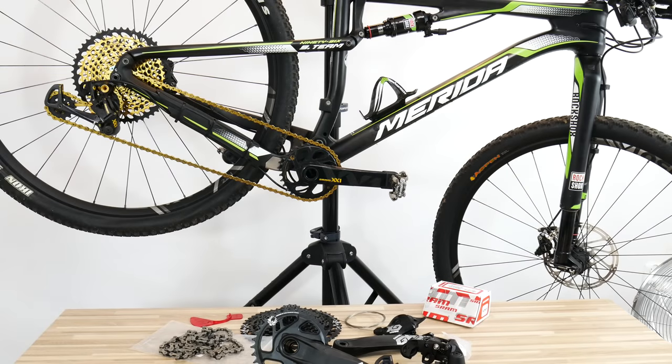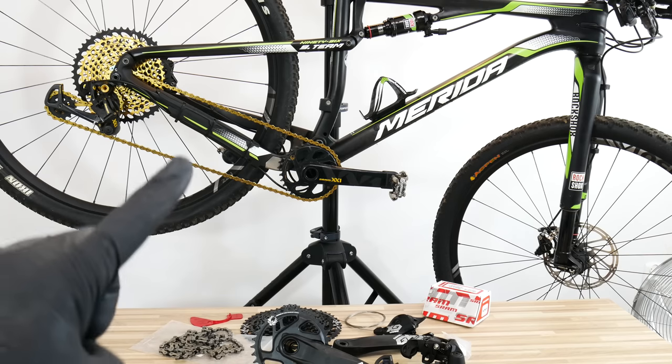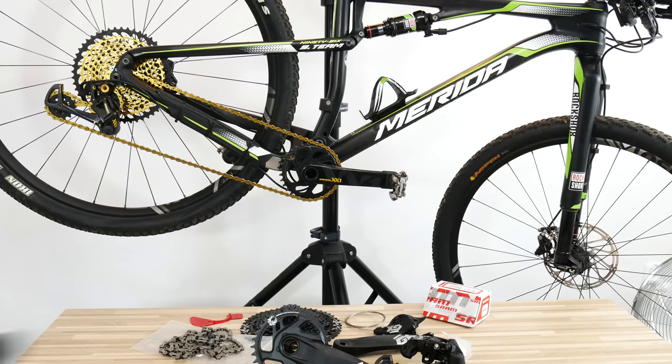What's up dear viewers, here is Danny from Sickbiker Studio. Just as promised, today we compare the SRAM XX1 — about $1,200 Eagle groupset from a Merida — to the $520 GX, also Eagle, so 12-speed.